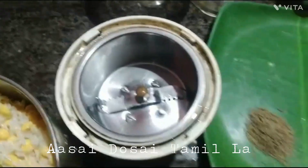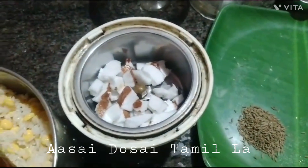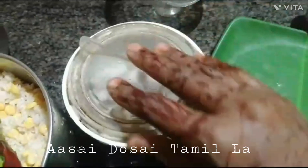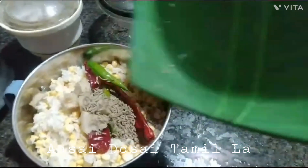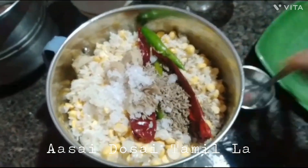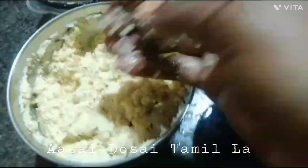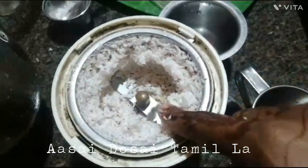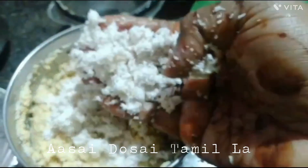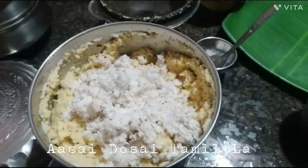Use a glass of water. If you use the water to pour it, you can use the water. I can do a spoon with a cup of tea. Let's make a cup of tea. We will have a cup of tea. If you have the tea, you can use a cup of tea. It is a cup of tea.